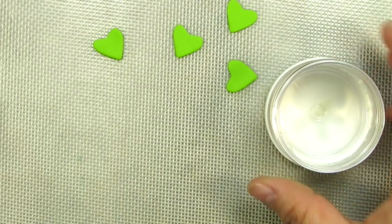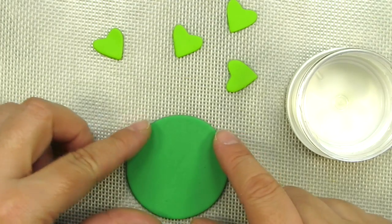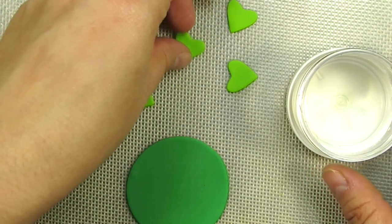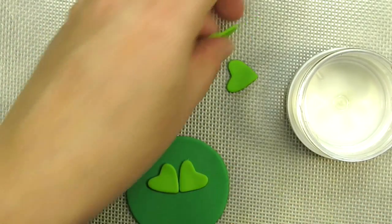Now make sure you have your edible glue handy. If you don't know how to make edible glue, it's very very simple — be sure to check out our totally awesome tutorial. All we're going to do is place our four little hearts so that it looks like a cute little shamrock.